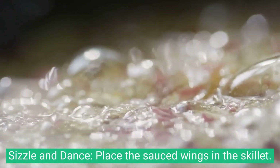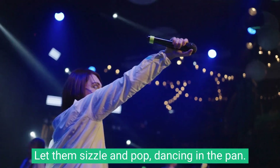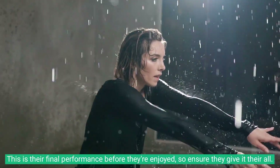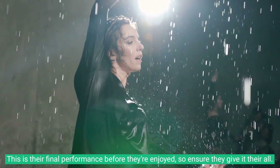Sizzle and dance: place the sauced wings in the skillet and let them sizzle and pop, dancing in the pan. This is their final performance before they're enjoyed, so ensure they give it their all.